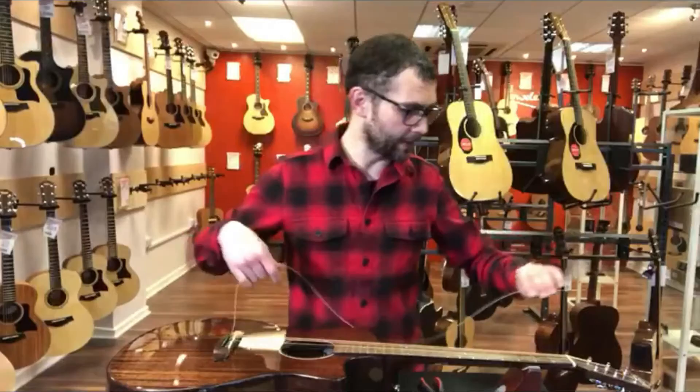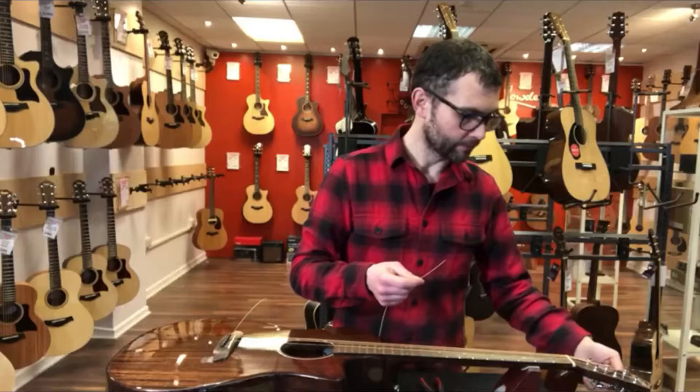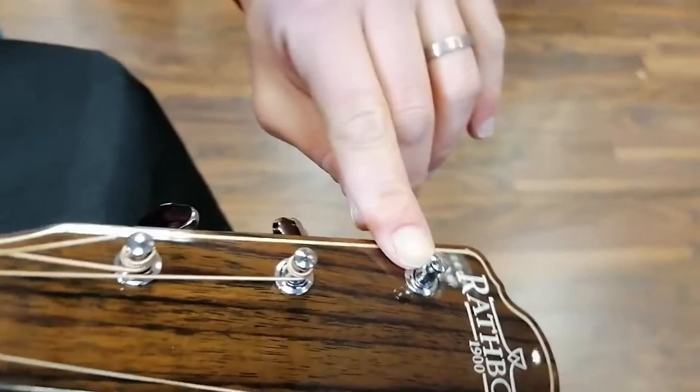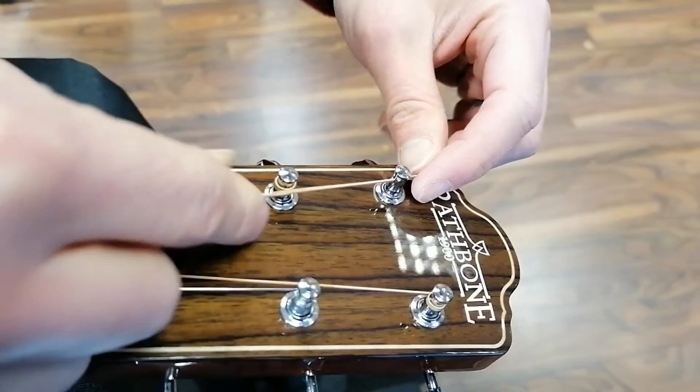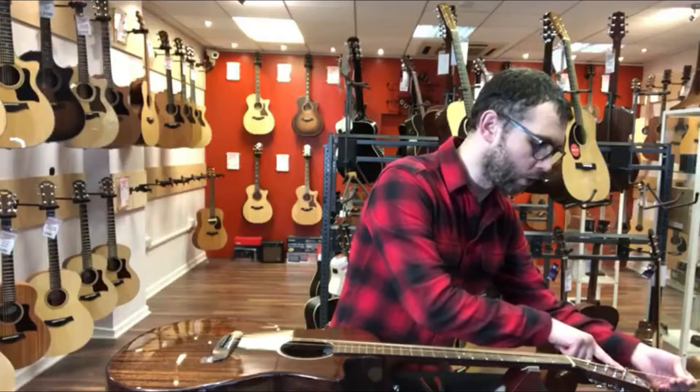Now we have that nice and steady, we need to put this part of the string through the machine post. We've got the eye of the machine post just sitting here, facing me. What we do is we just push that through and pull it all the way. The important thing now is we need to allow for some slack to get some windings around the post.